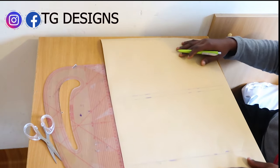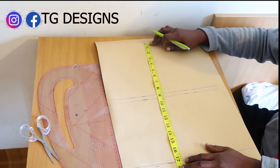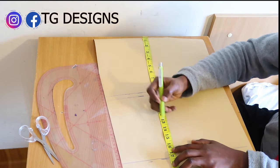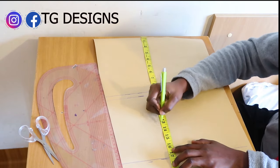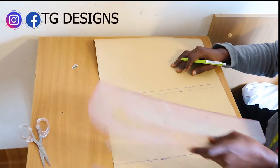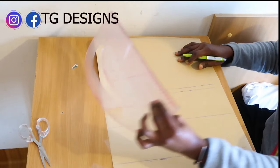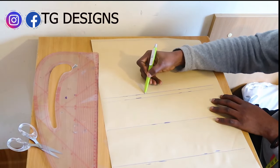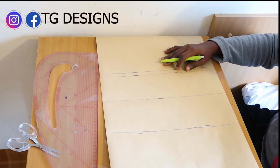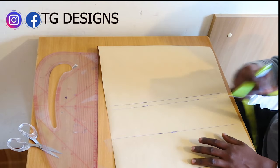We connect it and this is what we have. The next thing we are also going to do is mark our under bust. Shoulder to under bust we have 13 and a half inches. Go ahead and mark our under bust and then connect it. So this is our arm hole line, bust line, under bust, and waist.